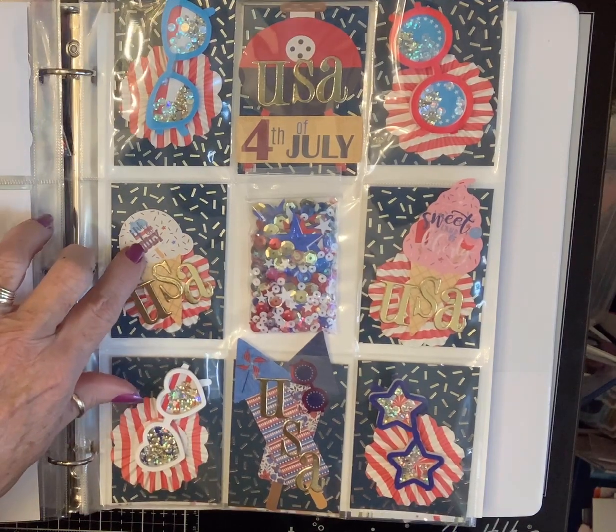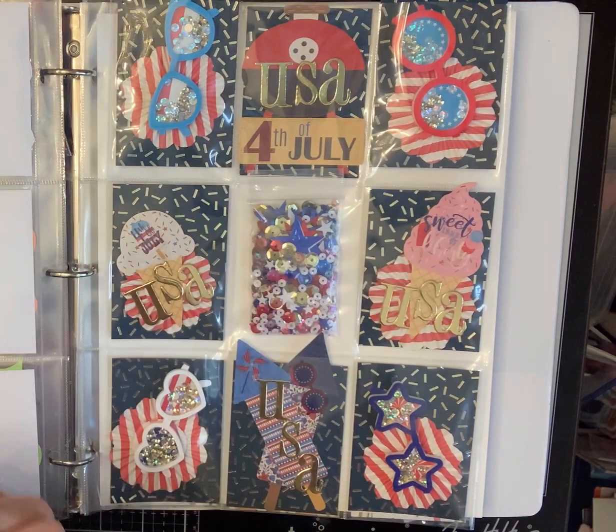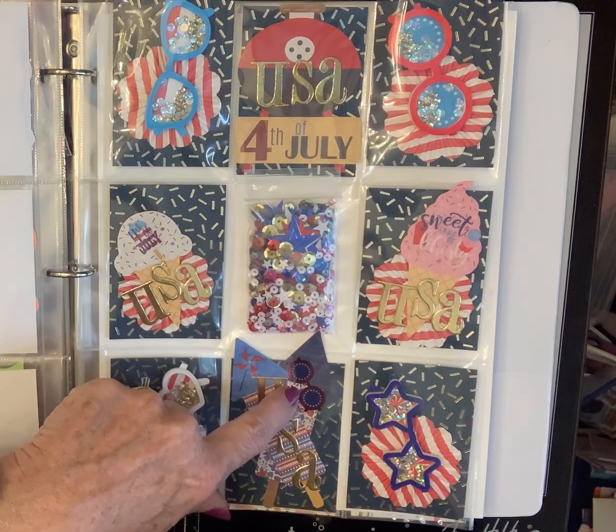And then I had some little stickers. This one says 4th of July. This one says Sweet Land of Liberty. And then I had a little pinwheel and some glasses that I put here.